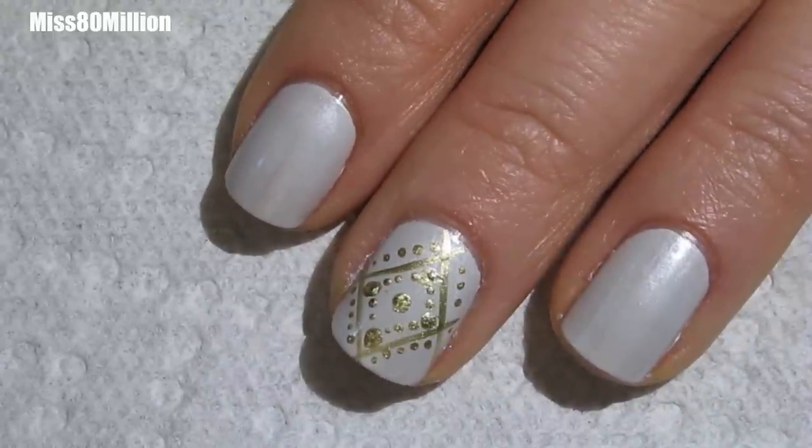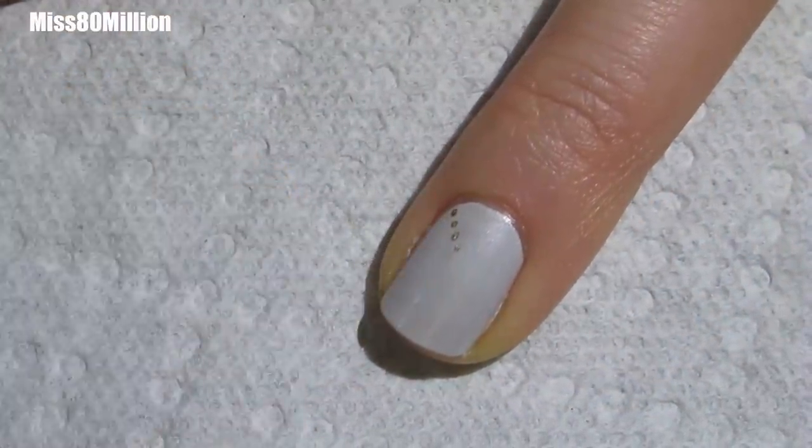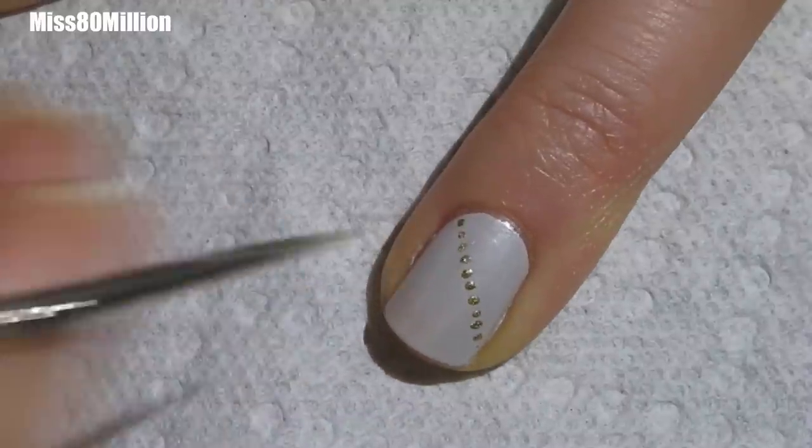For your other nails, if you don't want to spend this much time on every nail, you can do something simple. For this nail, I'll do two parallel rows of dots going diagonally across my nail.